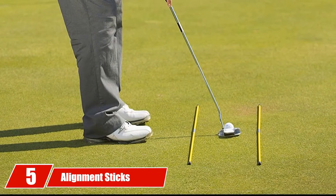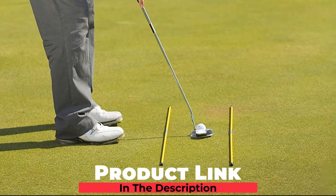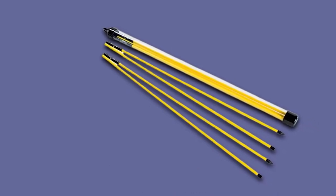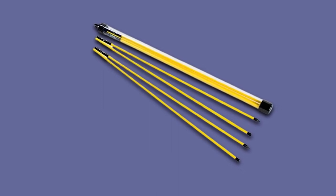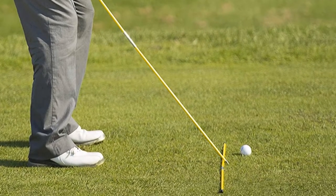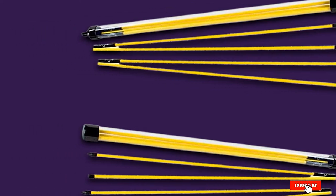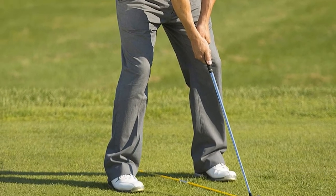The number 5 position is held by Alignment Sticks by Callaway. Even though Callaway is a premium maker of golf clubs, their other accessories are just as good. These golf alignment sticks by Callaway are 48 inches when fully extended. However, their bungee cord design allows them to collapse into a 19-inch storage tube that can easily be put in the side pocket of your golf bag. If functionality and easy storage are what you're after, it doesn't get much better than Callaway. These alignment sticks come with rubber caps for safety on one end and UV coating to prevent fading.